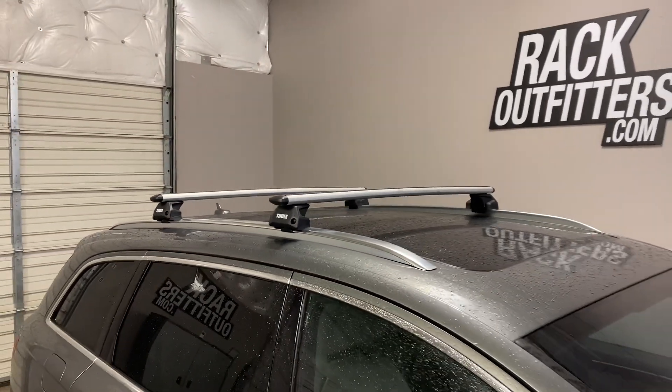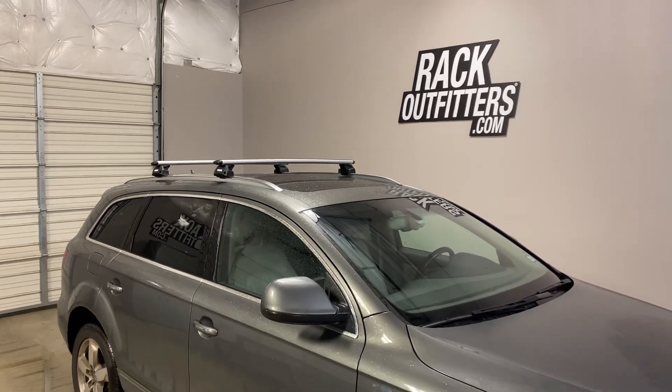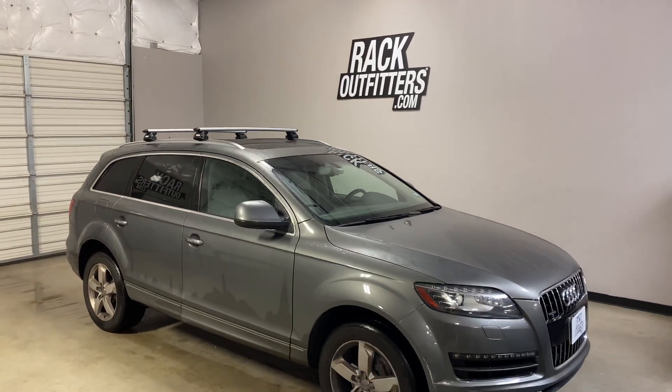This product and the full line of Thule products are available at rackoutfitters.com. Please see the link in our video description for complete details, our pricing, and our promotions. Thank you.